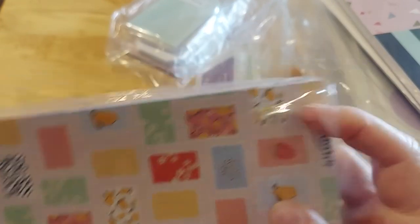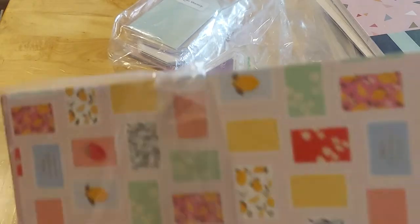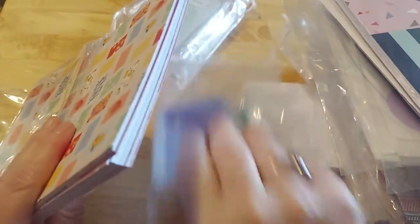I will probably pull from there and just handwrite them. That way I can give everybody a copy of everything again, but a little bit nicer this time.